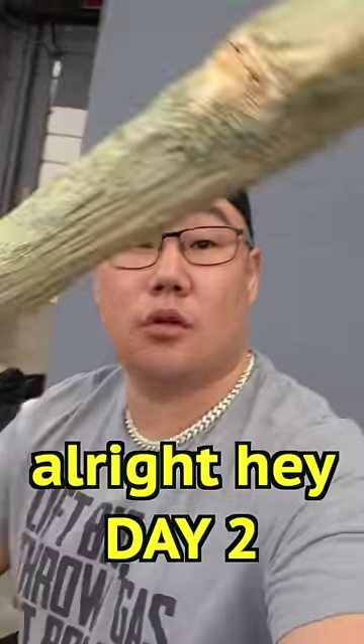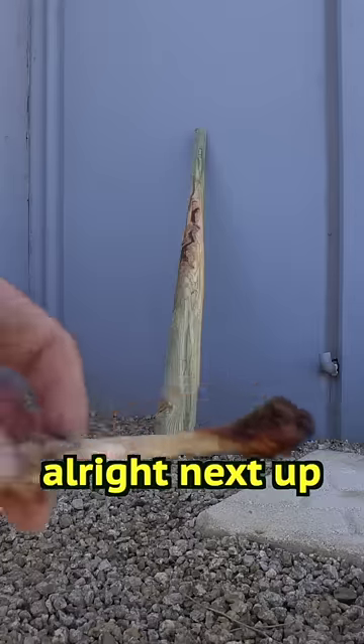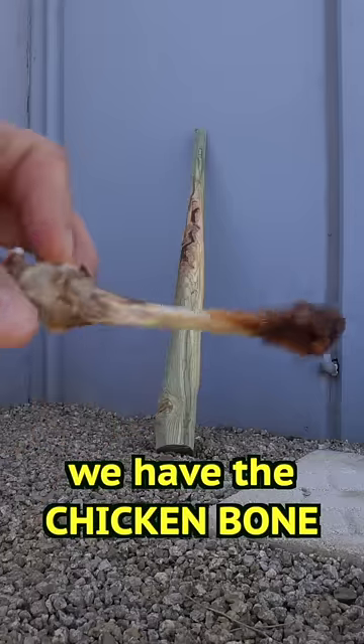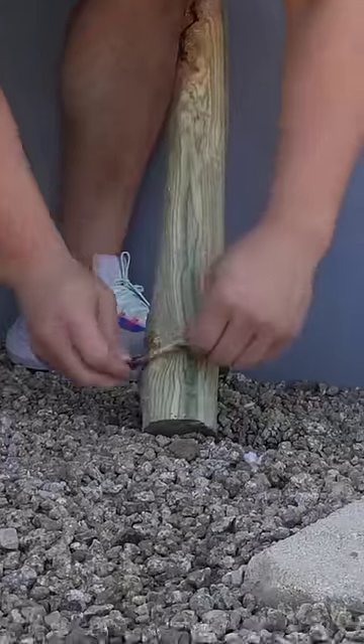Lotta work done. Hey, day two. Next up we have the chicken bone. Look at this — it's hardening. Let's go.